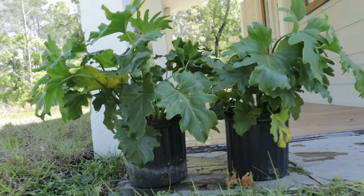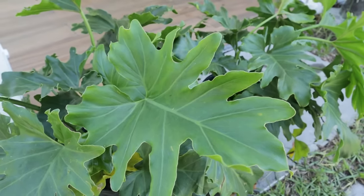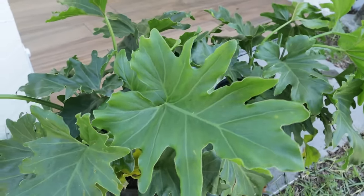A few shade-loving plants should warm up the space nicely, and these split leaf philodendrons create such a graceful, lovely sway in the wind, which is perfect for a relaxing day on the porch.